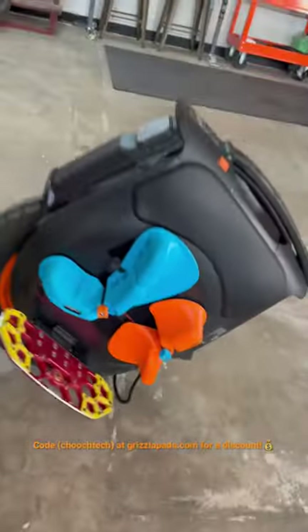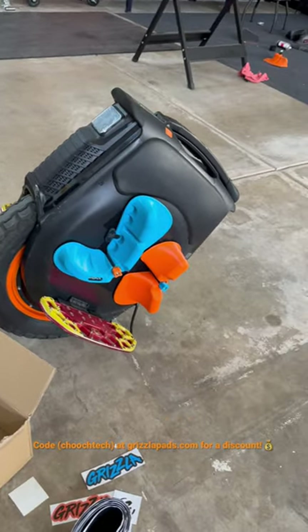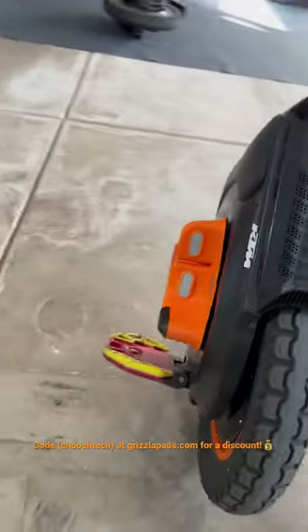The code is 'choochtech' for a discount — altogether, choochtech at grizzlypads.com.